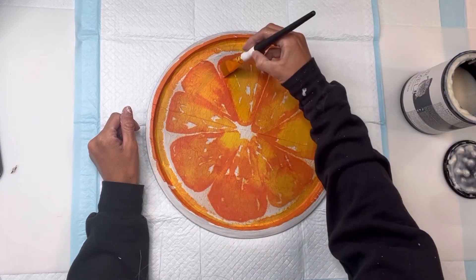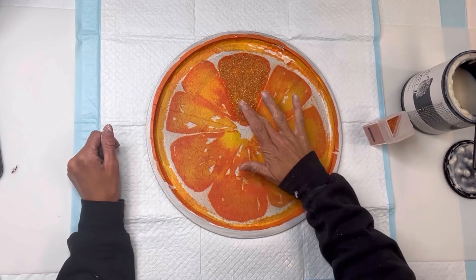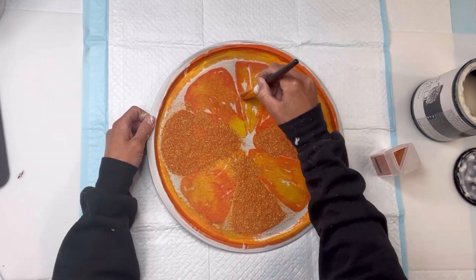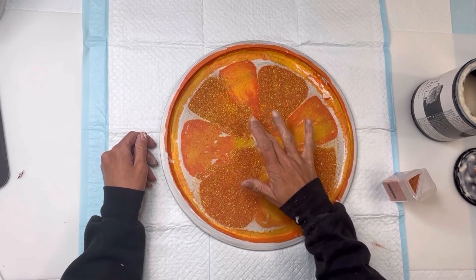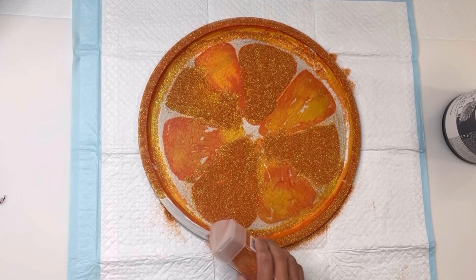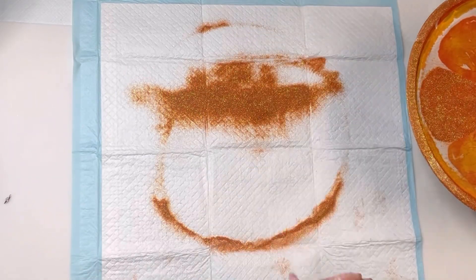Once it was dry, I went back to my Wise Owl one hour enamel clear and I'm going to be adding some orange glitter to my project. I'm applying the one hour enamel clear to one section of the orange — only to where I want the glitter to adhere. After I pour the orange glitter on, I just tap it a little bit with my finger to make sure it is adhering to the one hour enamel clear. Once everything is fully covered, I'm going to go around the rim as well, since the napkin did not fully cover the entire rim of the pizza pan. Once all the areas are covered with glitter, I turn it upside down and dump all the excess glitter off, then allow that to dry.